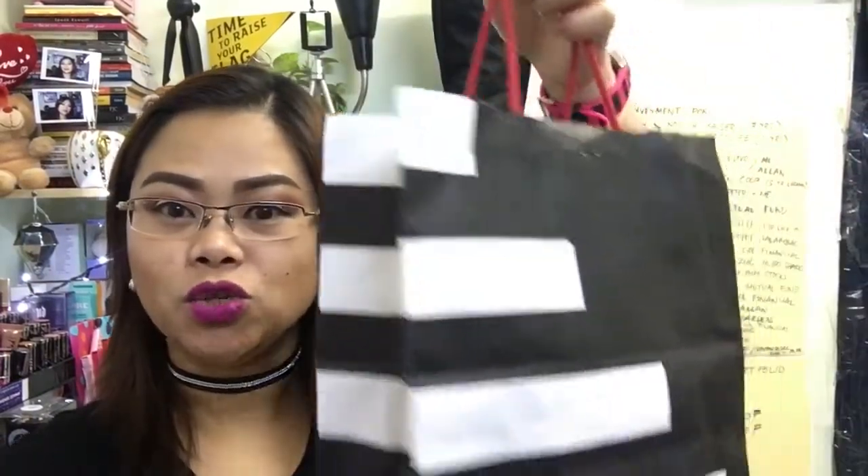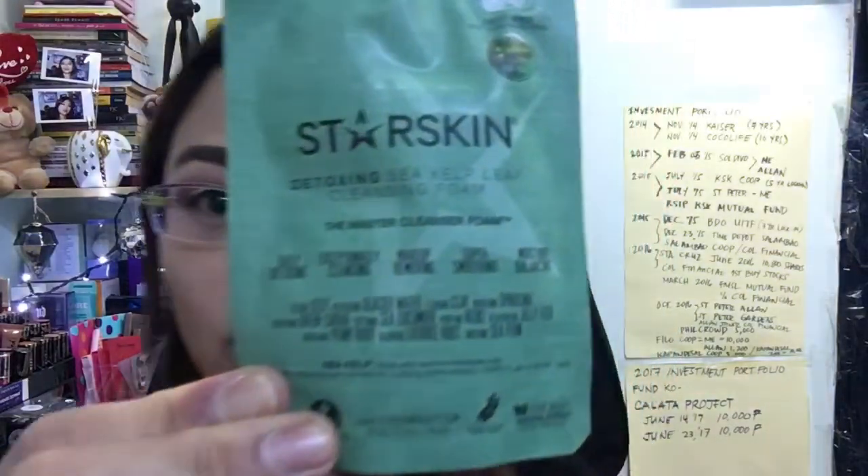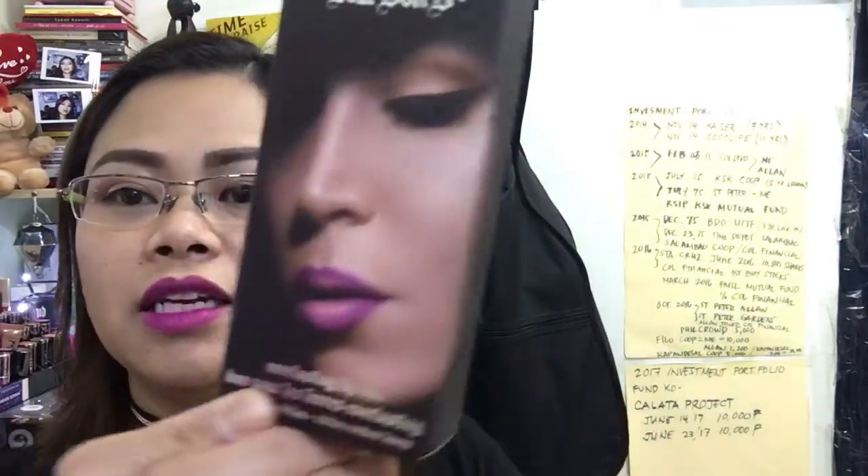Hi guys, welcome again to my channel. In today's video I'm going to show you my Sephora haul for the month of July. The first thing is the Starskin detoxing sea kelp leaf cleansing foam — you can use this one with a Clarisonic.